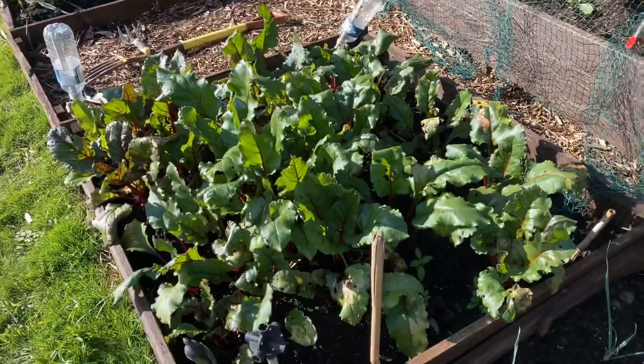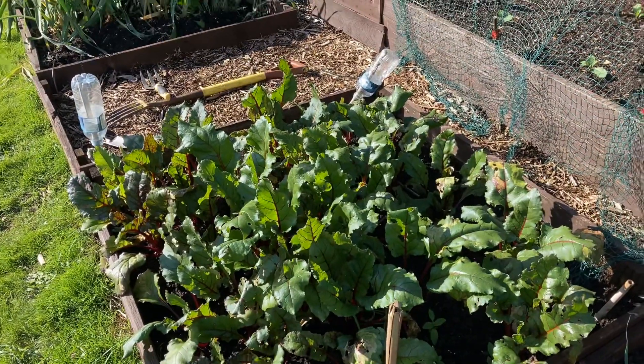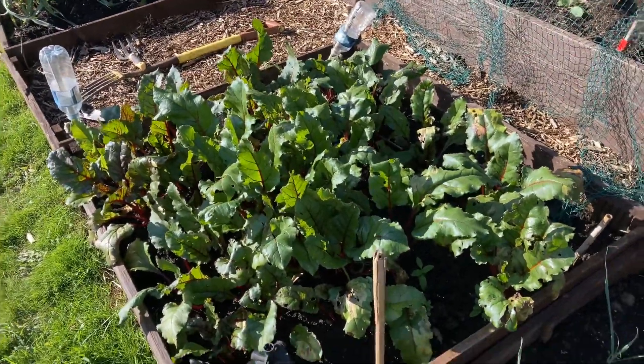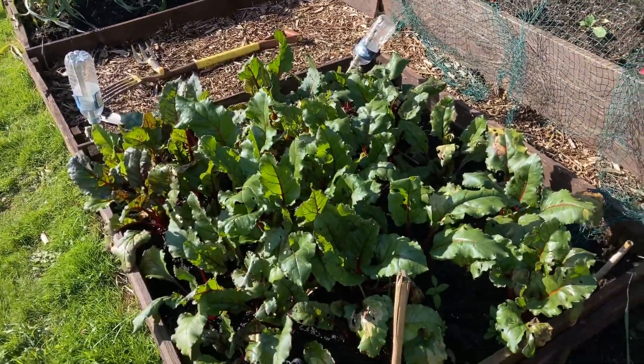Beetroot's ready for pulling, and my better half is going to boil them and pickle them, so that's good.